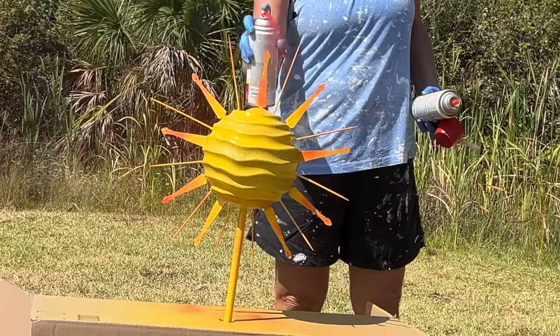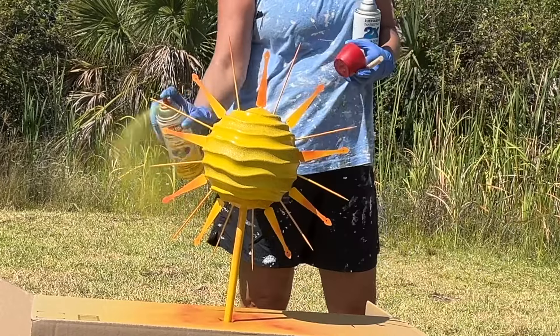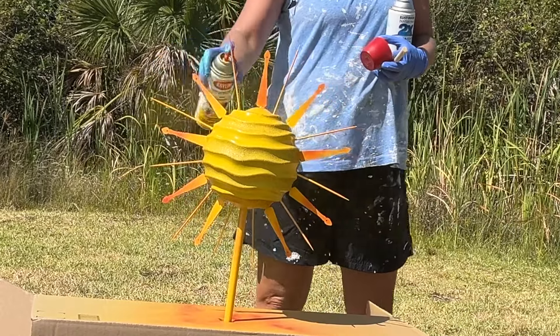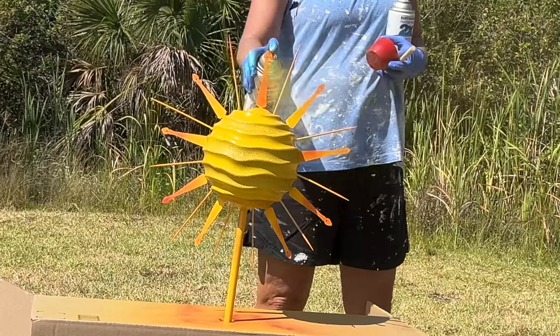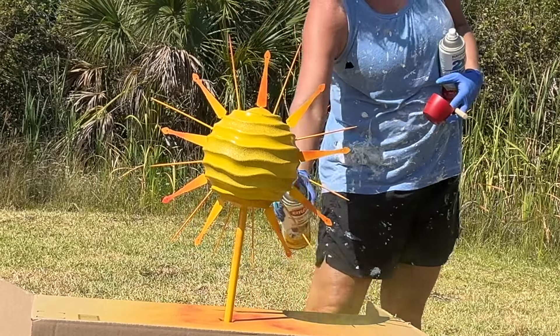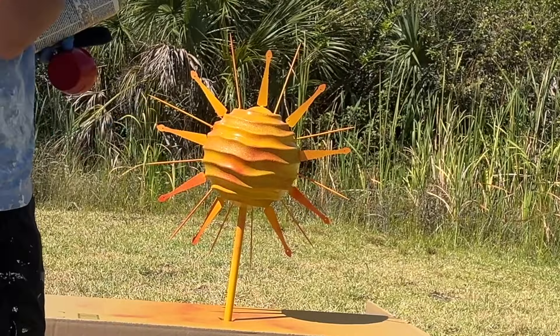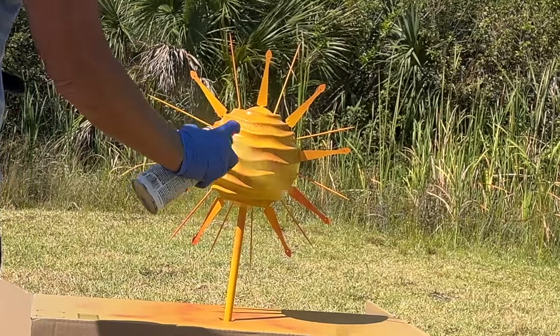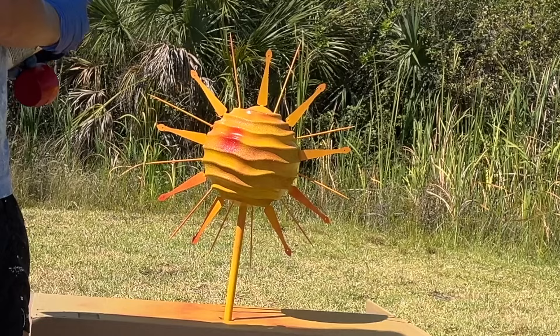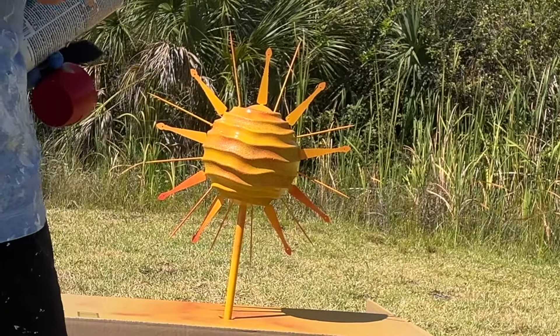The paint and adhesives I'm using should be good to withstand outdoors. If you're living somewhere that gets cold, I would recommend you actually bring it in during wintertime because plastic can start cracking. I kind of like a little bit of red in there, so I'll add a little. It is 90 degrees here — it is a hot fireball of a sun, so we might as well reflect that, right?